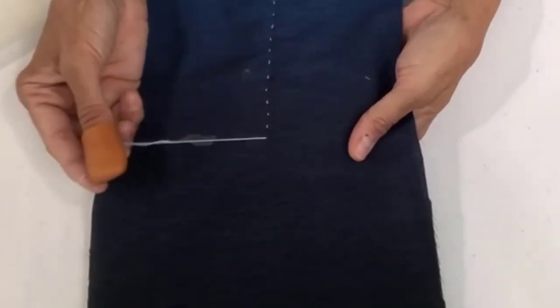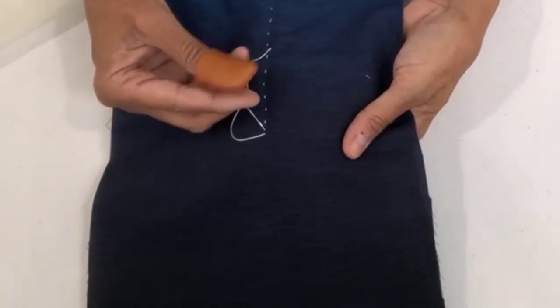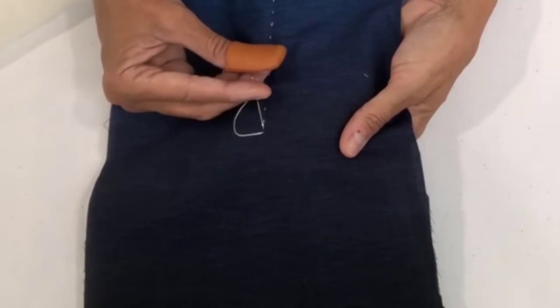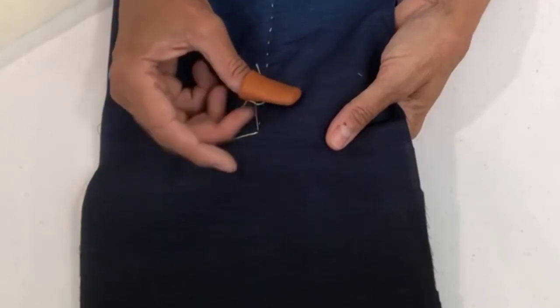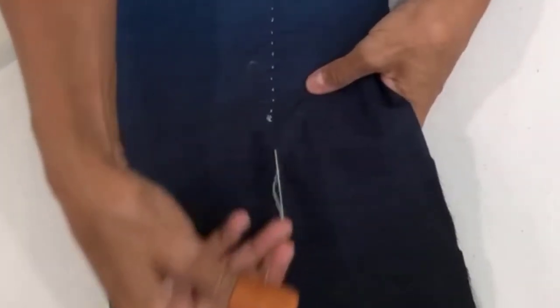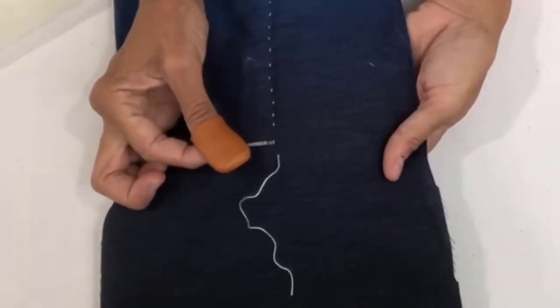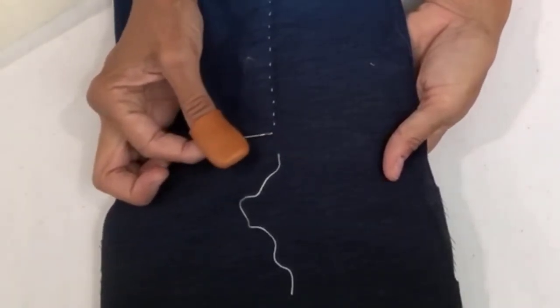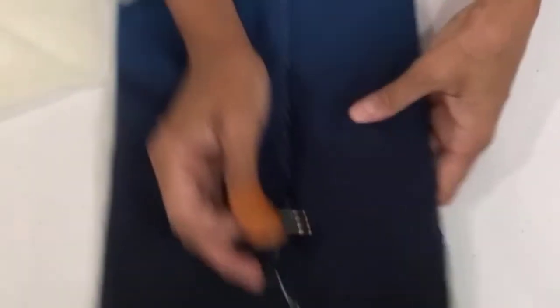I'm getting close to the end of my thread so I'll show you how I end. I'm going to place my needle behind the last stitch and go just through the middle layers — not all the way to the bottom — and bring it forward and let go. The tail will be underneath there, so when I start my next thread I will stitch right over that tail and then cut the tail on the back.